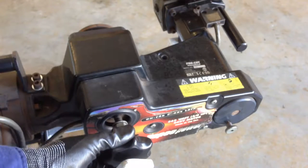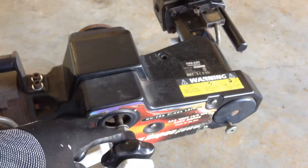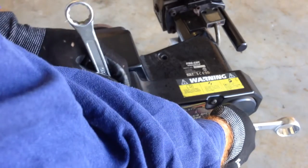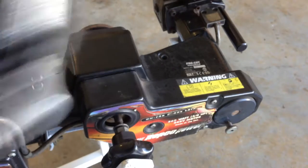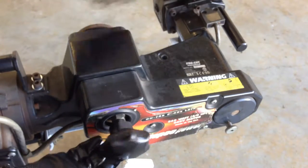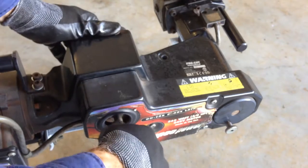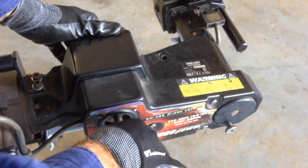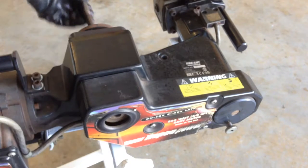First of all we're going to take our hub adapter clamp bolt out of the machine. We need to undo the knob — it's just locked against the shaft against this lock nut. Just unlock it, undo the knob, then take the loose nut off, and the washer. The bolt just slides straight out.